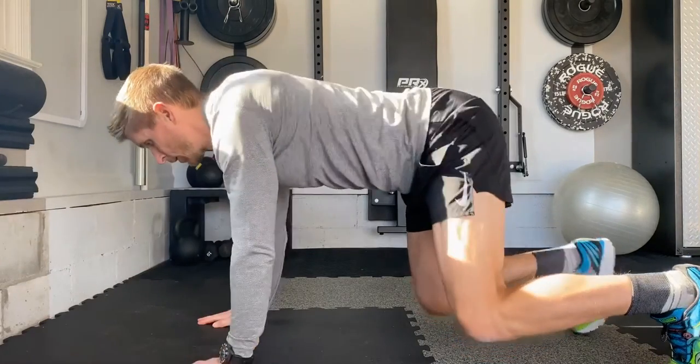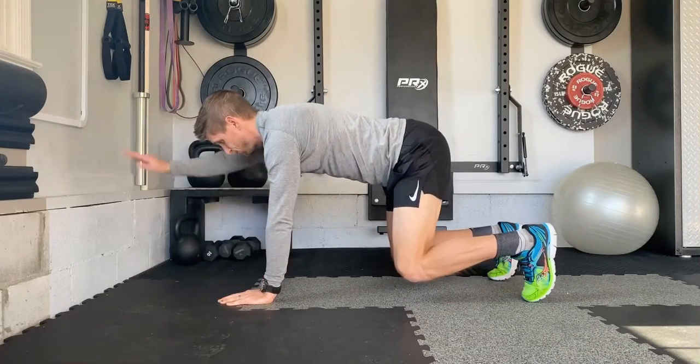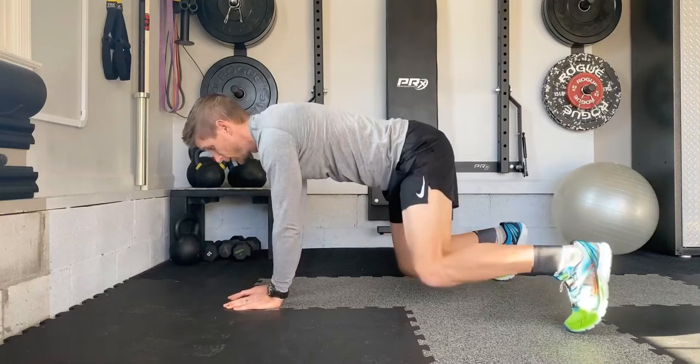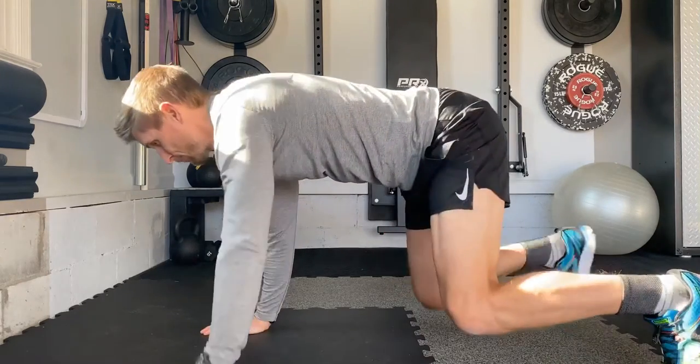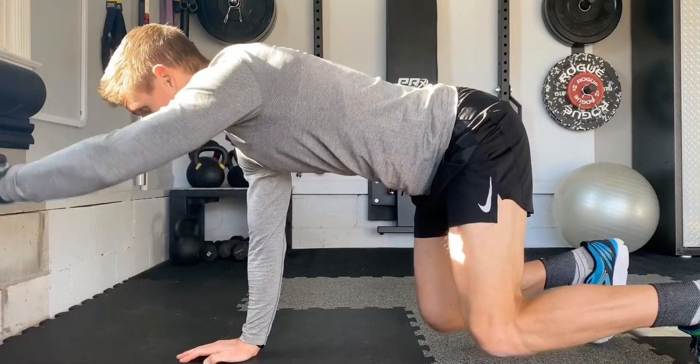Now, as you work side to side, I like to do maybe two or three steps over, take a quick second, get solid, and then do my arm raises. Making sure you're just breathing through this, exhaling anytime there's additional effort to make sure your abs are working and keeping your knees slightly driven out to keep your glutes involved as well.